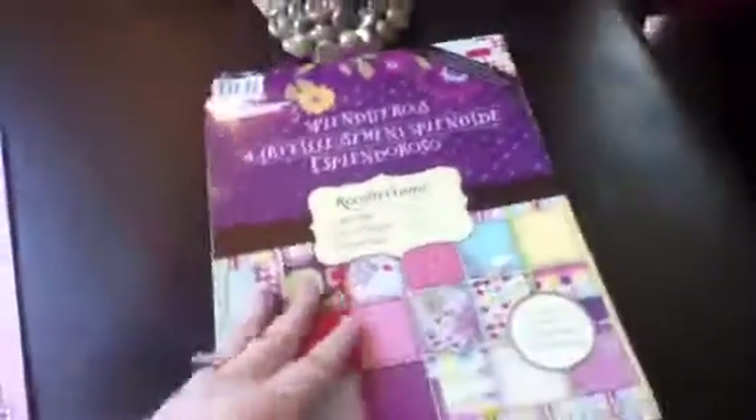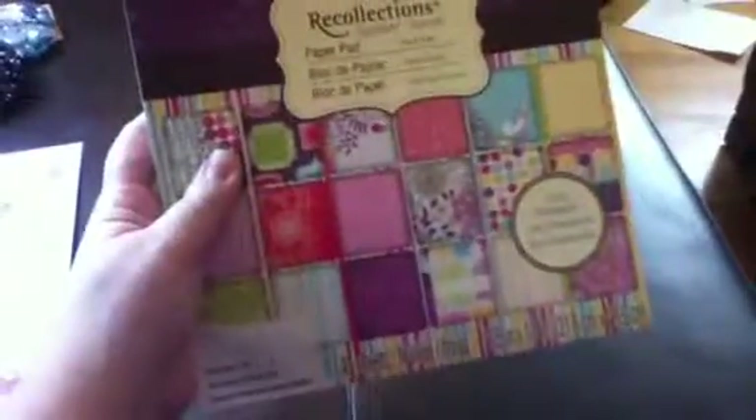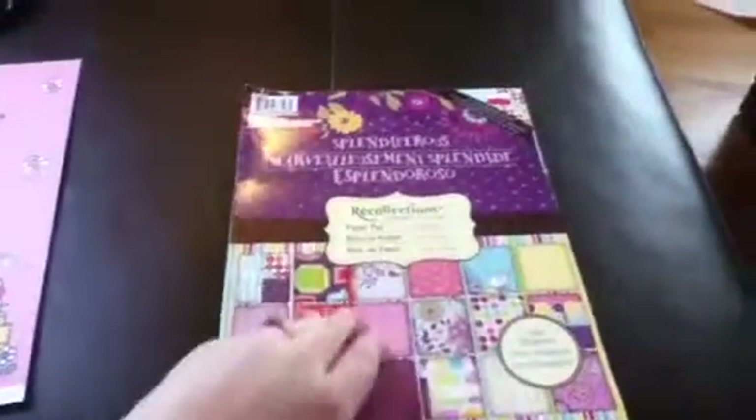And then on the clearance shelf I was excited because this book, which has 49 sheets and normally costs $20, was on clearance for just $8, so I picked it up. And yeah, that was our haul today.